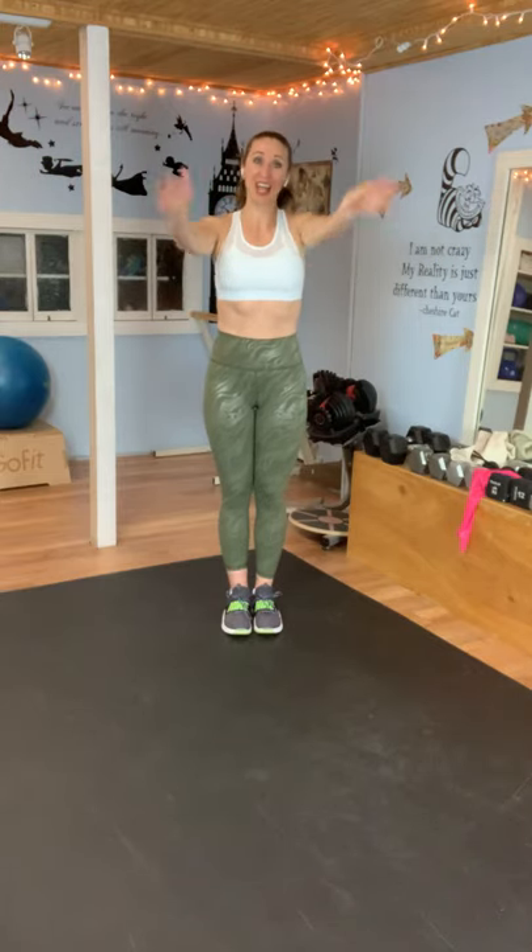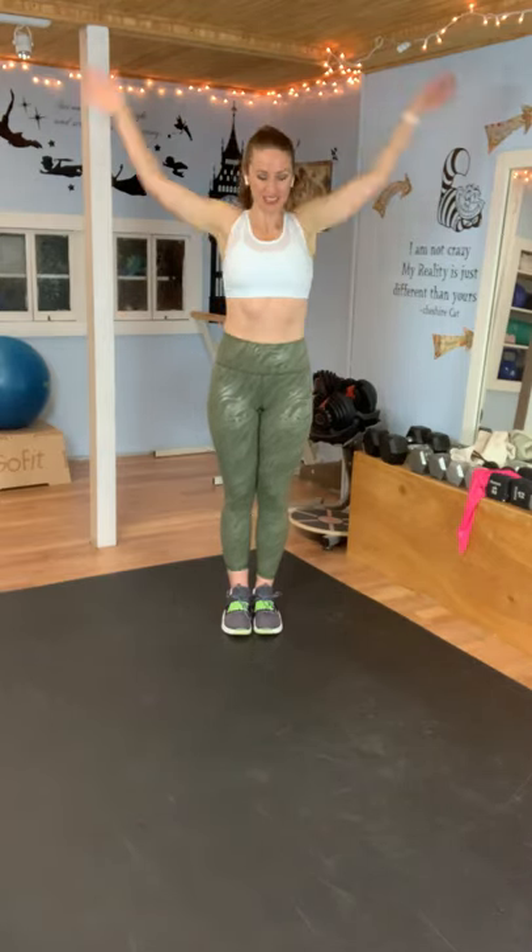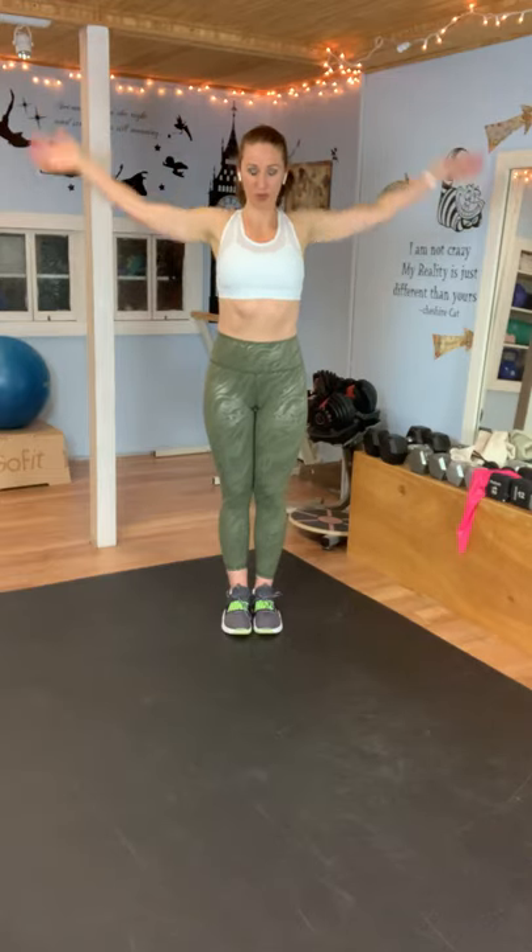Jump roping is a great workout, but because I'm in a short room and an actual rope would hit the ceiling, I love my ropeless jump rope. It makes it so I can still jump rope — I never trip over the rope and I feel very successful. It's a great cardio workout, and of course you can do it without jumping if you want to do low impact.